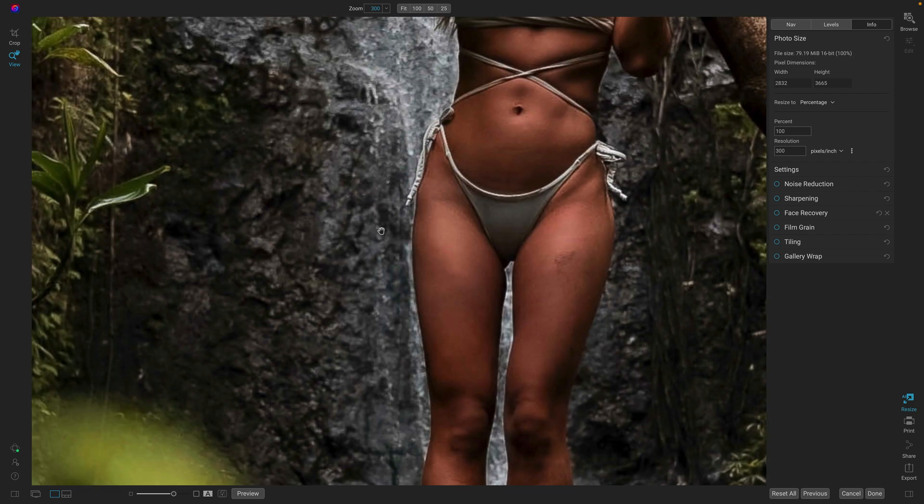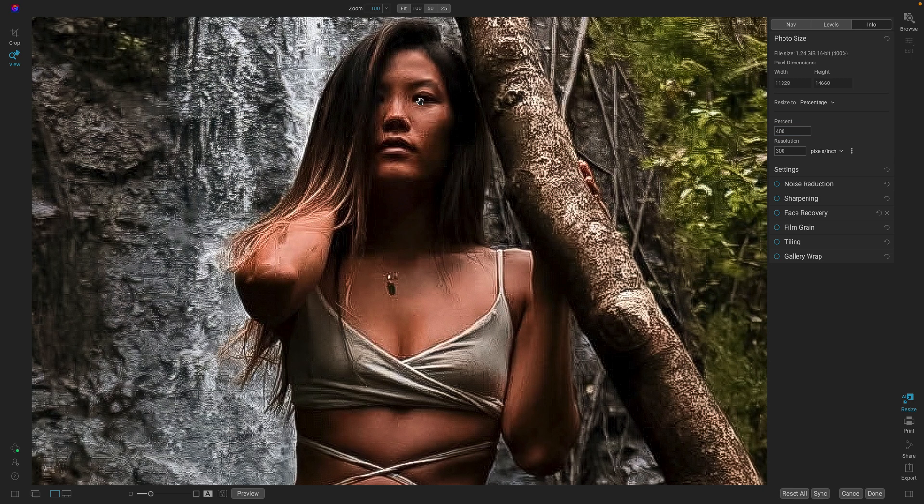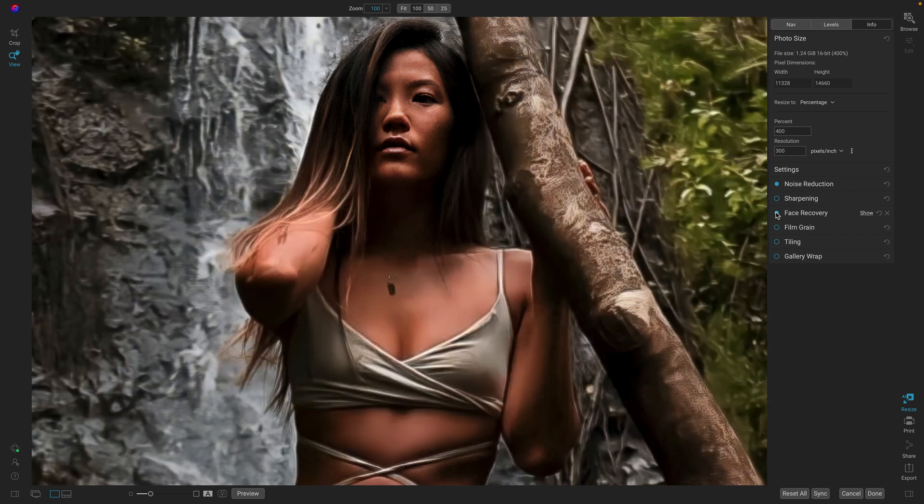But as soon as I zoom in a little more — to 300% on the original file — all of a sudden you start to see those JPEG artifacts popping out, and that gets even worse if we scale it up in size. Now you can really see all those nasty JPEG artifacts — almost little square blocks from compressing each eight-pixel block. We'll turn on noise reduction and face recovery, and this will wipe away those JPEG artifacts and bring back a nice realistic face just like that.